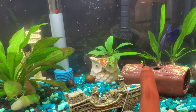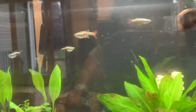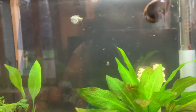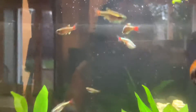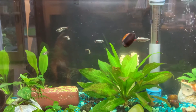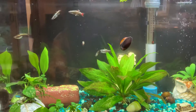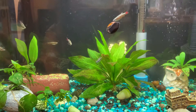Here is my new betta female — I'll introduce her later. These are my white cloud minnows. I got them because I was really tired of taking care of betta fish. Bettas have beautiful fins but you have to be really on top of their care; they get sick very easily and it becomes very difficult.